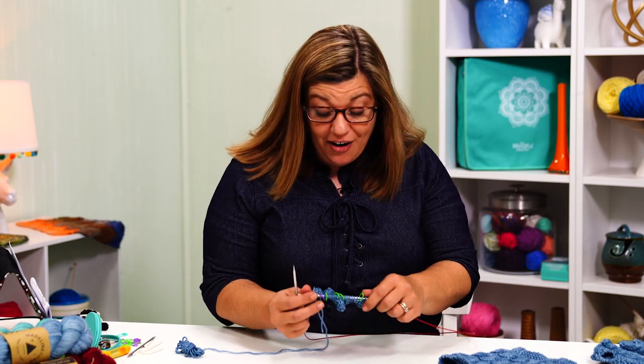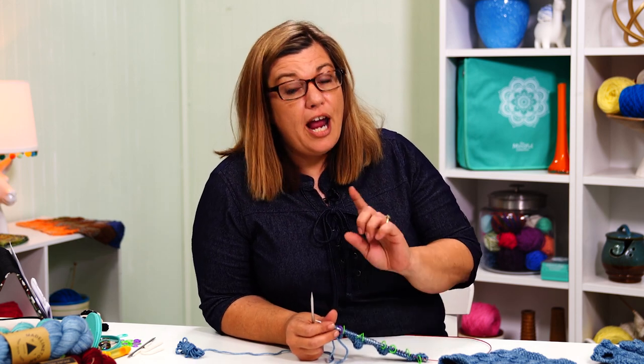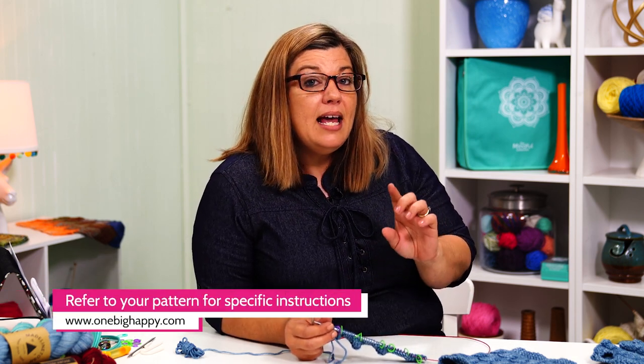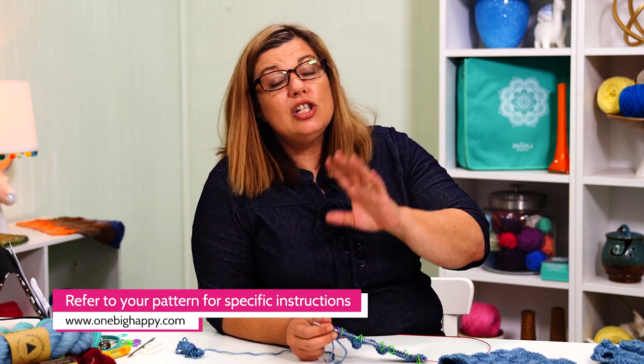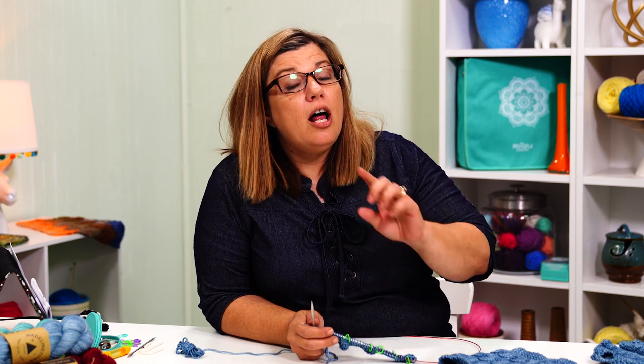We are going to be learning how to do the cable twist. In the pattern, you're going to see the abbreviation 4 over 4LC, which means 4 over 4 left cross. In older versions of patterns that have cables, you may see the term CAF. That is the same thing as the 4/4LC. This is a new abbreviation to explain the exact same thing, but it actually gives the knitter a lot more information.